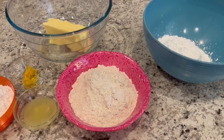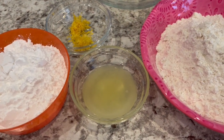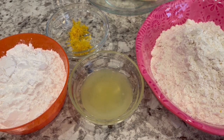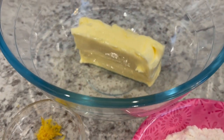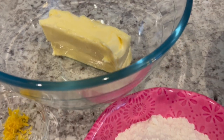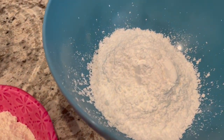So let me show you what you're going to need. You are going to need some powdered sugar, some lemon juice — I'm using fresh squeezed lemon juice, but if you want to use the stuff that comes in the bottle, that'll work too. Lemon zest. I have some softened unsalted butter in this bowl. You're also going to need some flour, and then you're going to need some additional powdered sugar as well.